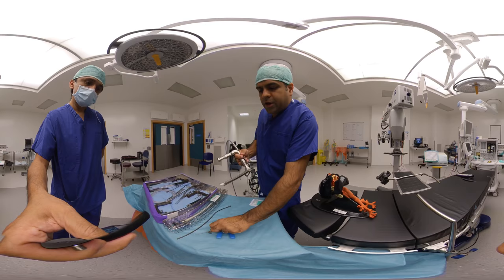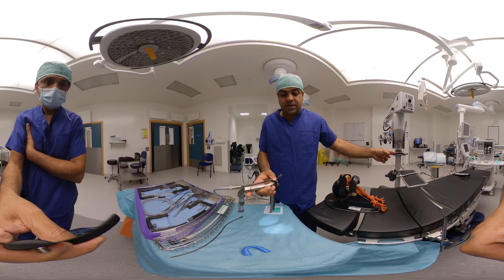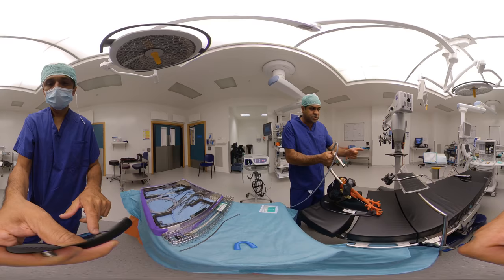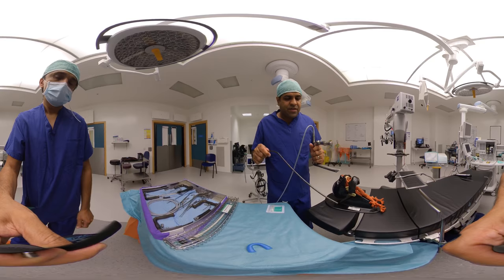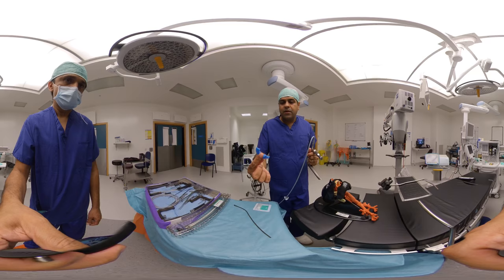I do a lot of supra-glottic jet ventilation, so I've got a needle catheter which mounts on the side — this is our jetting needle. I mount it to the same side as my jetting machine, on the left side of the patient so the wire is going to be out of the way. It's also very important to have suction available — a nice long sucker — because you are taking over the airway. It needs to be connected and working before you start.